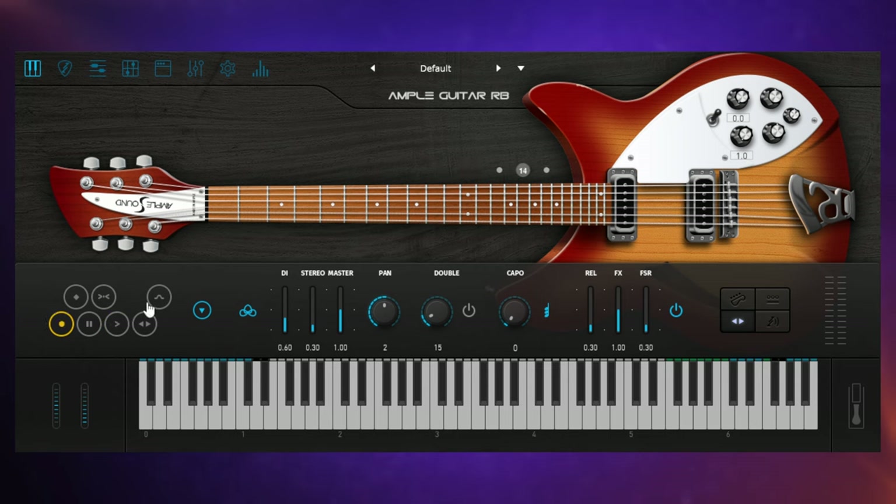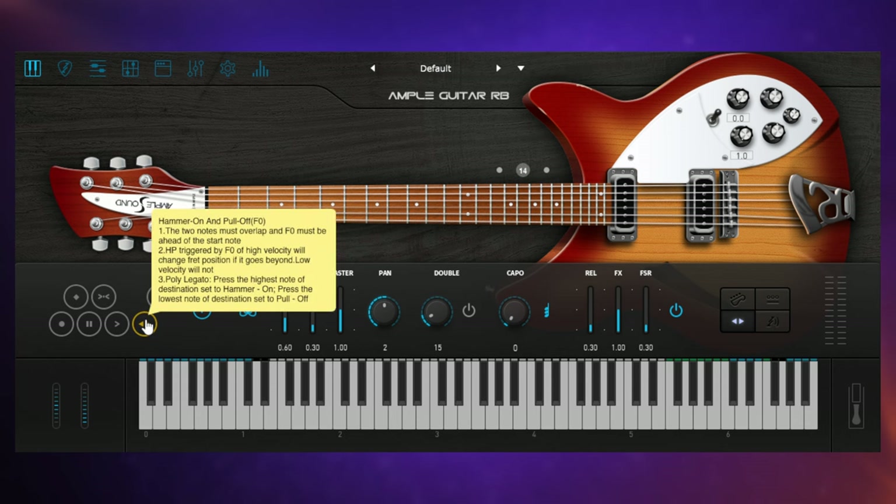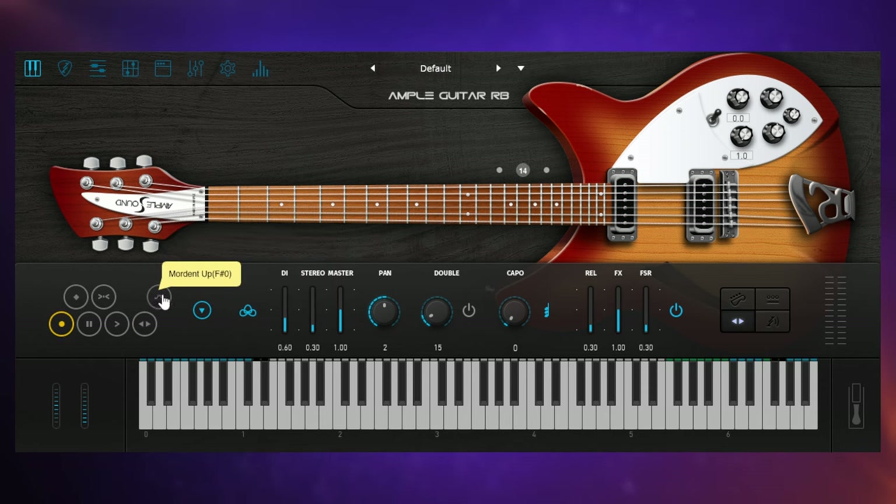That's really important — it adds to the authenticity. We also have a hammer-on, where you pick one note and then play another without picking. And then there's the mordent, which is different to this particular instrument — I haven't seen it in the other Ample Sound plugins. It's like a little trill effect, and it could be a real time saver rather than programming something like that using hammer-ons.